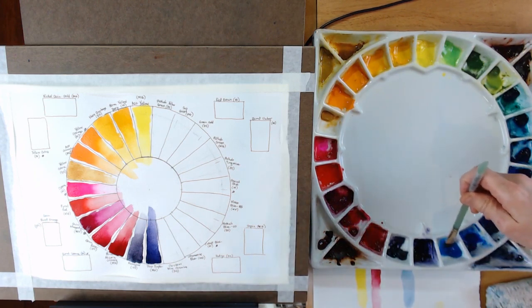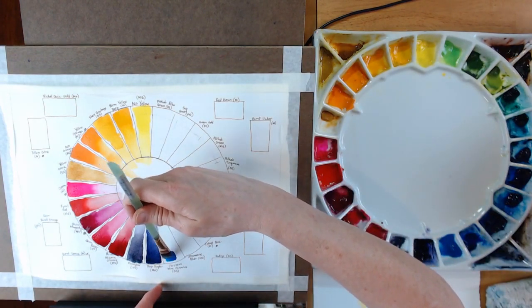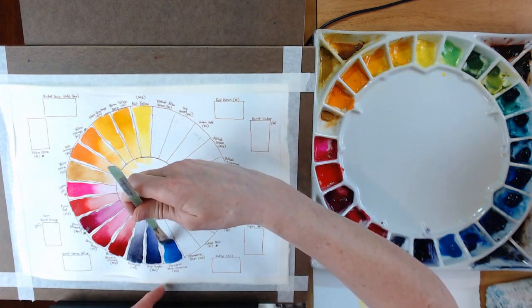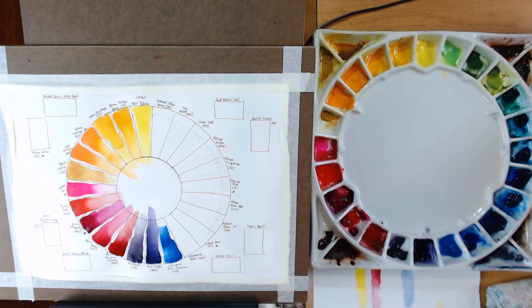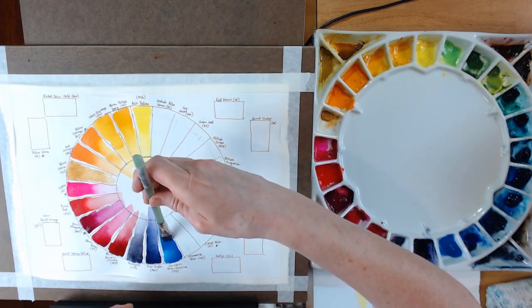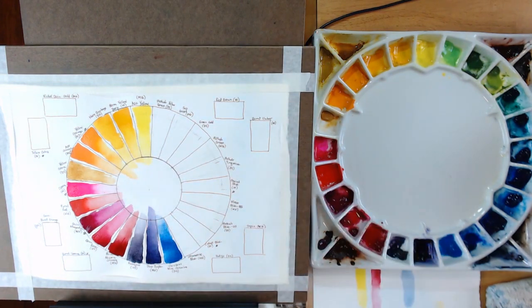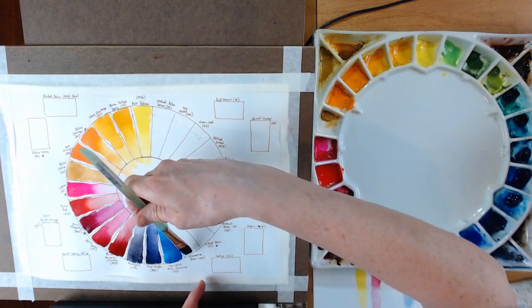The next one is Cerulean Blue Chromium by Daniel Smith — I just purchased this recently because I wanted a lighter blue that might work well for skies. A lot of the blues on my palette are pretty dark and some have a greenish tone, which I don't want in skies. I found this in the Daniel Smith collection and went ahead and purchased it. The jury is still out since it's fairly new to me.